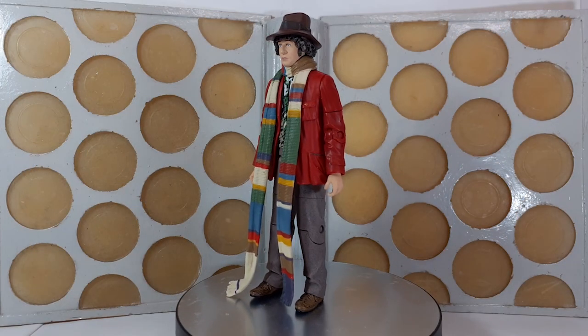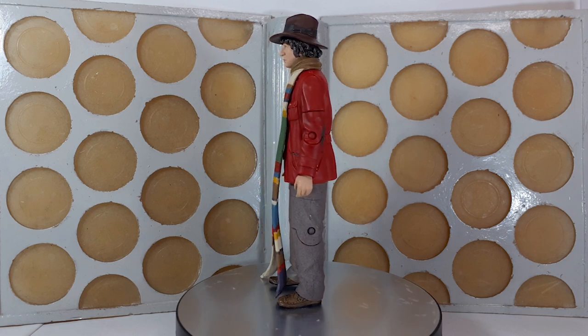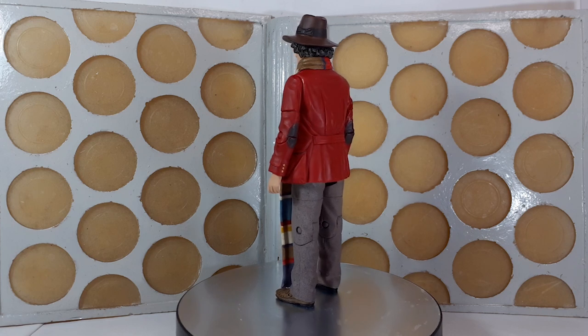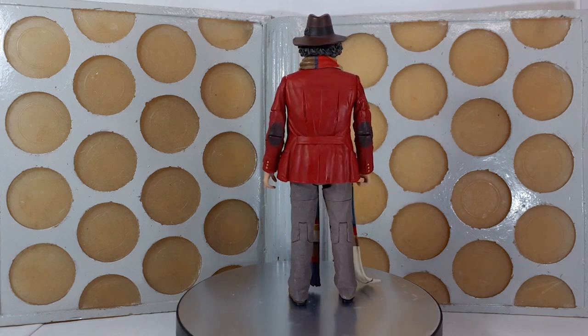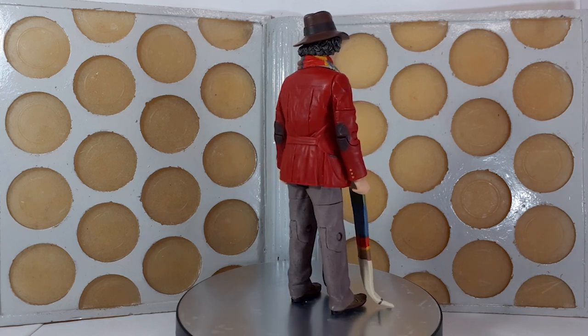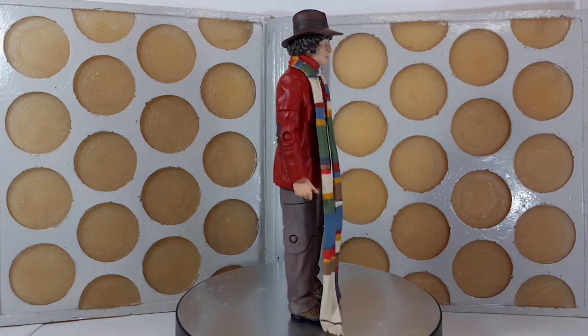Moving on to the 4th Doctor, which is a repaint of the original figure from way back in 2008 — this time with a different head, the solemn hatted head we first saw with the Seeds of Doom figure. Much like with the K1 Robot, this is a much improved version of what we had originally. The original one was great, but this one takes it one step further in terms of accuracy.